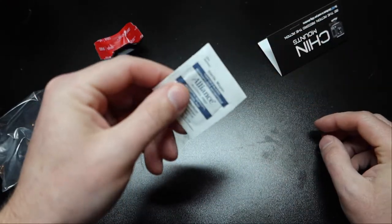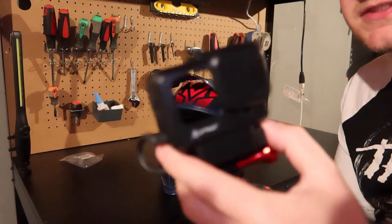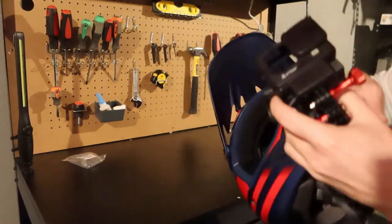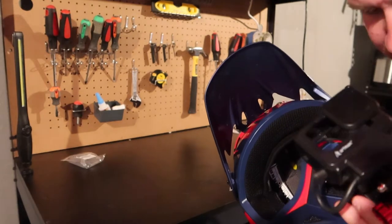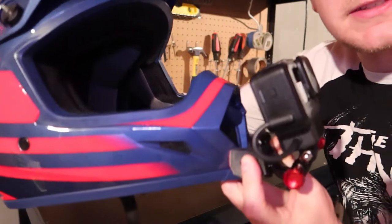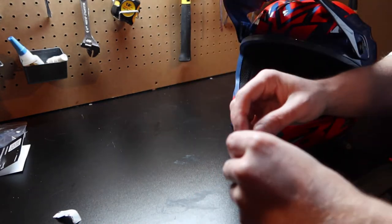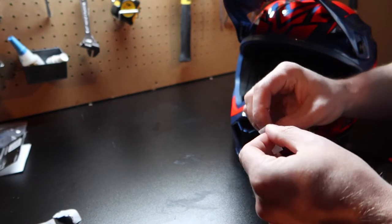We also have an alcohol prep pad. What I've done is taken my GoPro moto vlog case and attached it to the chin mount with the adhesive still on, so I can do a test fit on the helmet just to make sure everything lines up correctly. Feels pretty good, things are lined up nicely. So we are ready to move on to the next step — go ahead and grab your alcohol pad and we're just gonna wipe the surface of the helmet where the mount is going.